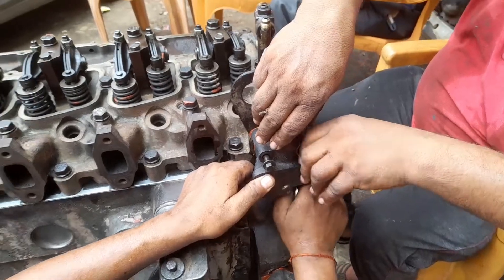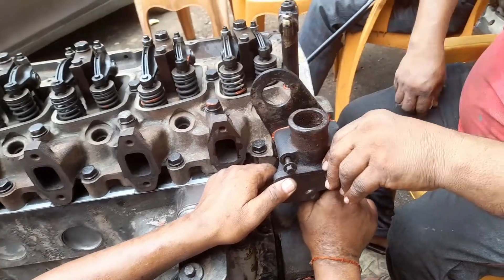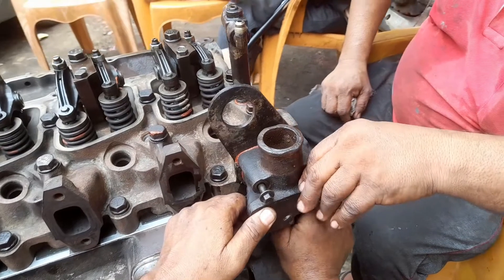Hi friends, today I show you how to fit the thermostat housing along with the thermostat.